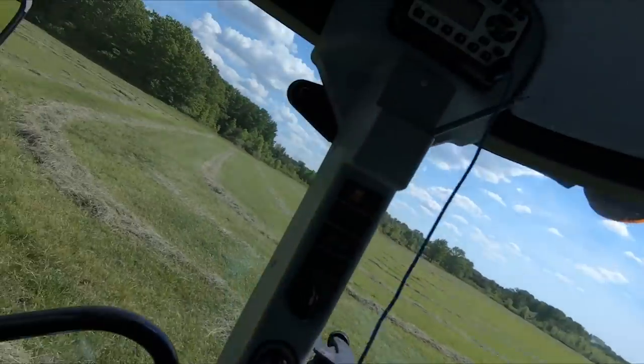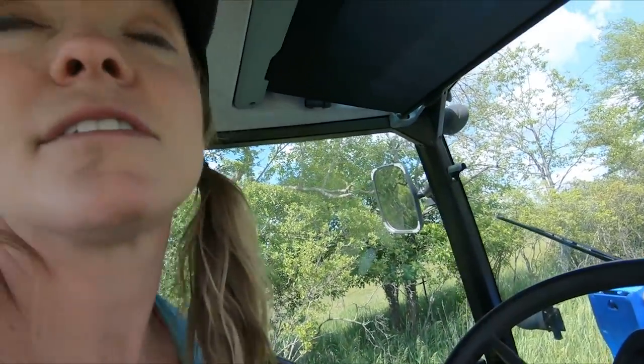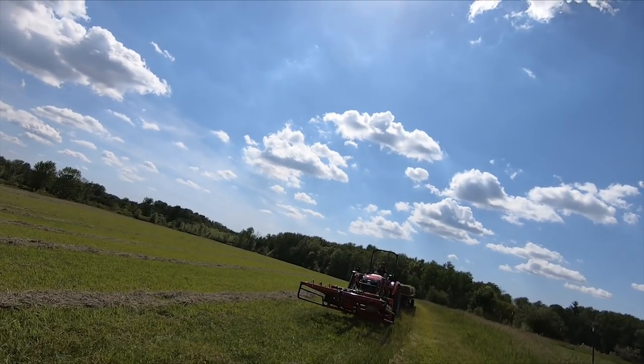Here comes Eric. Provided nothing else goes wrong, I'm going to hand you off to Eric and you guys get to watch him grapple hay — might get a little seasick too, I don't know. He's working on his farmer's tan.